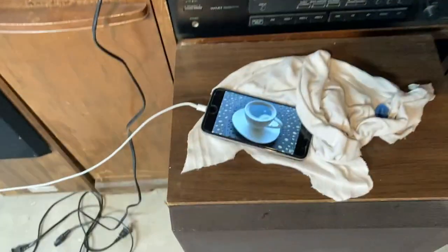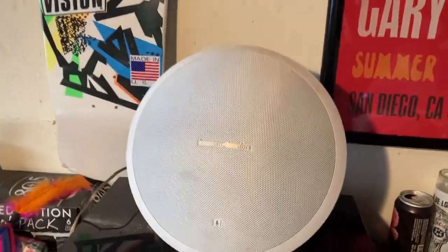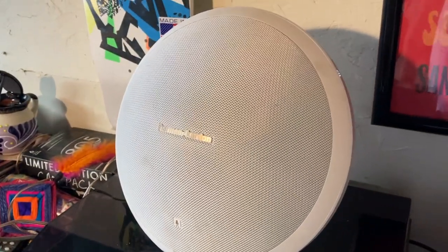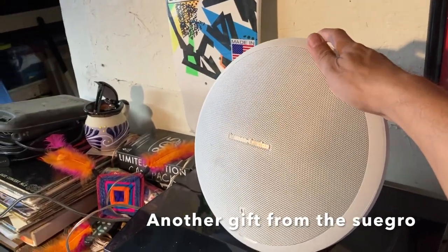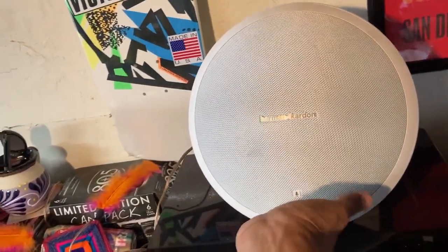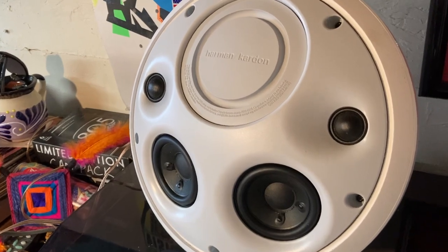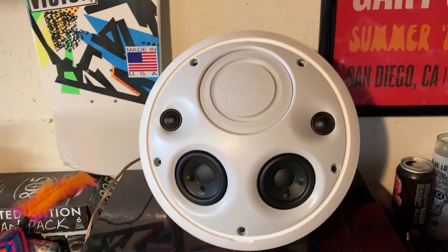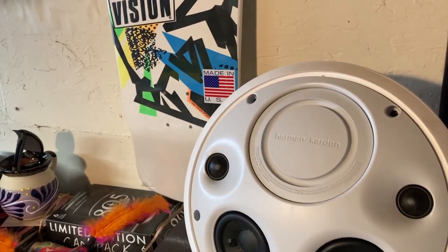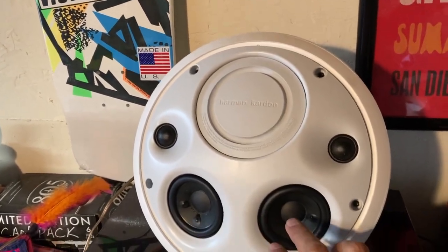Bottom line is I've got my old iPhone using this Harman Kardon speaker, and this thing actually works really good — the sound out of this thing is great. It's got an awesome bass. These go for about 100 bucks; this is a pretty old one.